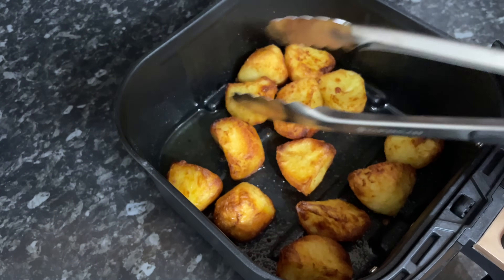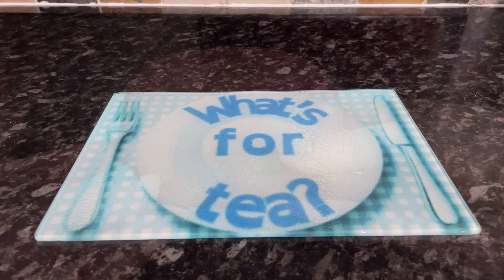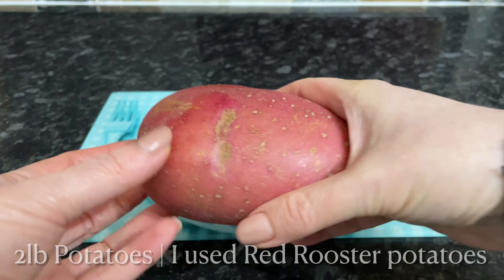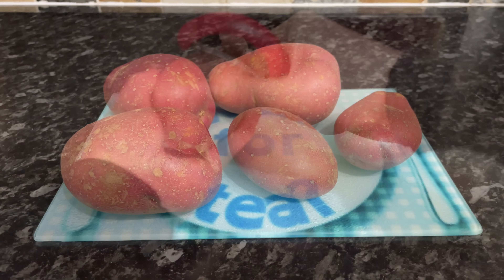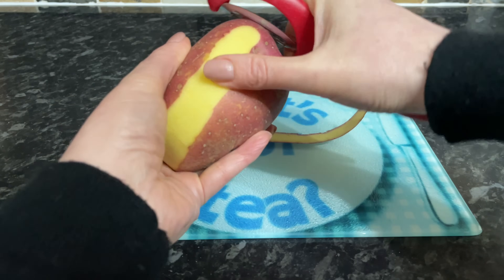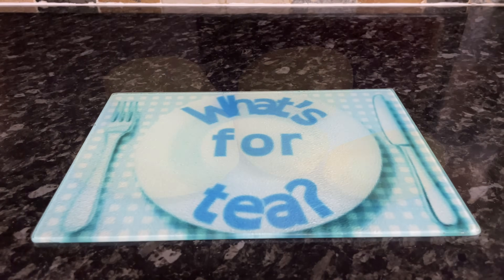They're lovely and crunchy on the outside and beautifully fluffy on the inside, but the potato you choose is quite important. I am using Red Rooster — something like this — or a Maris Piper, a King Edward, something nice and dry and floury. Not a waxy potato; that's going to give you the best result. So you want to peel your potatoes and then start cutting them up.